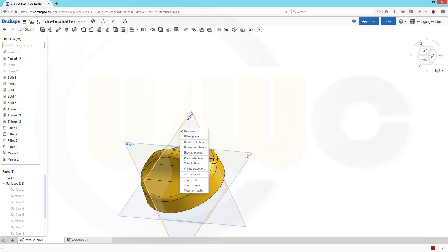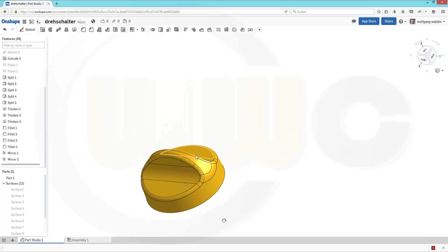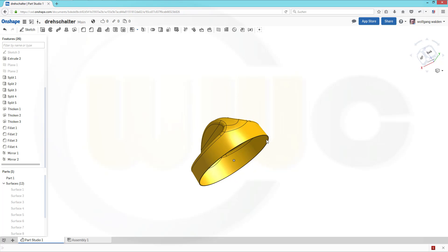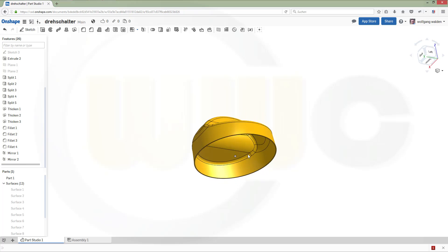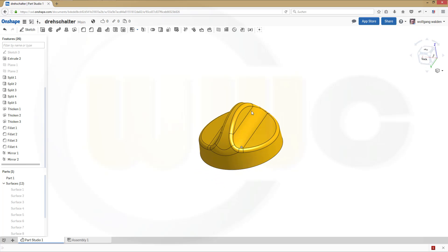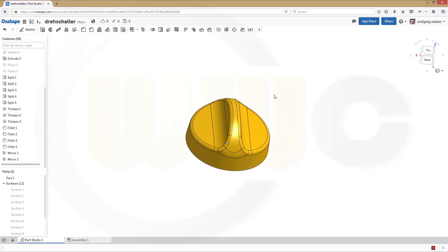Hide all planes and I'm done. It's a little bit more to do in this program, and I couldn't do an edge fillet with variable radius because it's not available in Onshape. But anyway, I hope you enjoy this video — see you in the next one, bye bye.